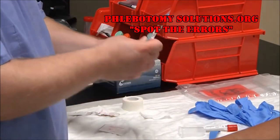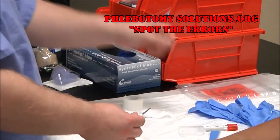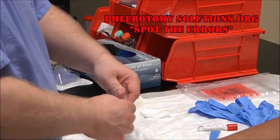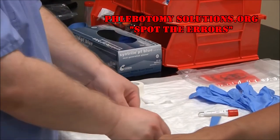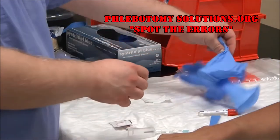Make sure everything is good on your needle. Remove the sheath from the multi-sample end and attach your holder, twisting it on tightly. At this time, go ahead and cleanse your patient with your gloves on.